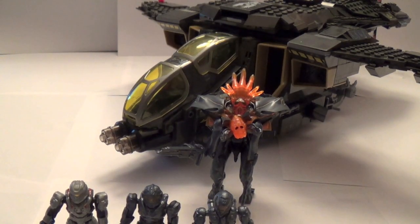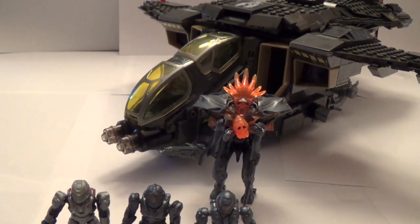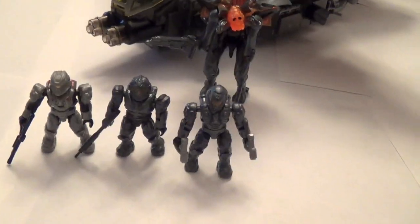Hey guys, so here it is built. It's a fantastic set — got a lot of great things to say about it, and some cons. But let's get started on the minifigures.